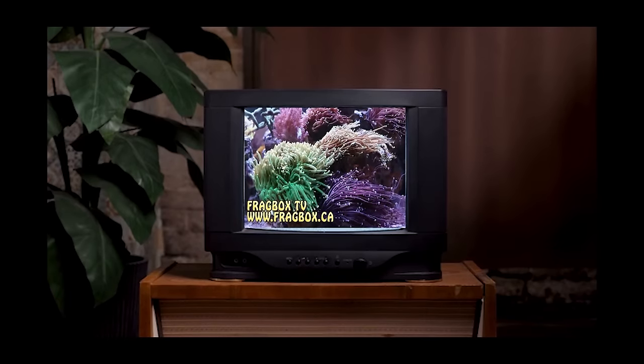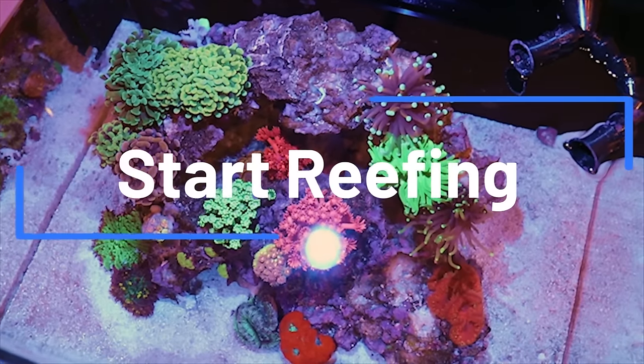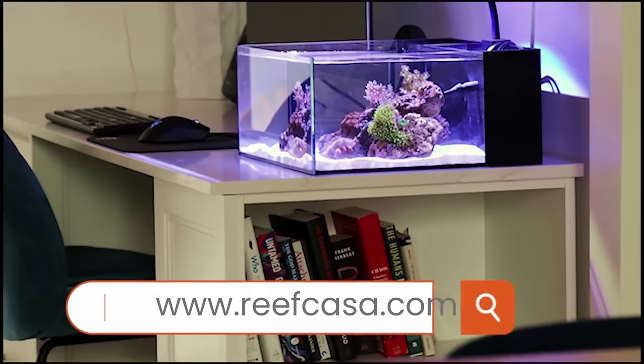This episode of Frag Box TV is brought to you by the world's most beautiful Nano Reef Tanks. Start your reefing adventure at reefcasa.com.